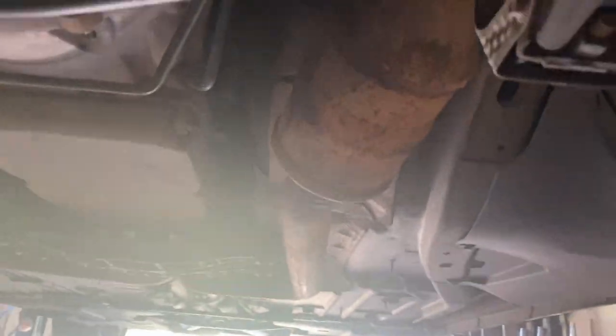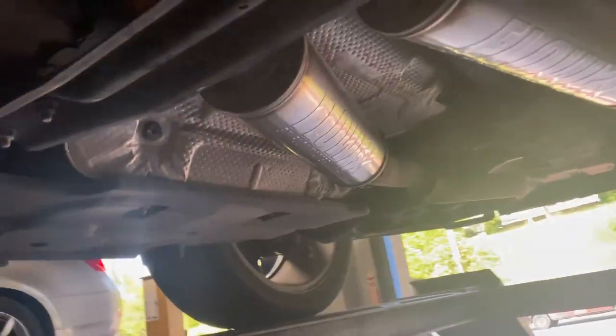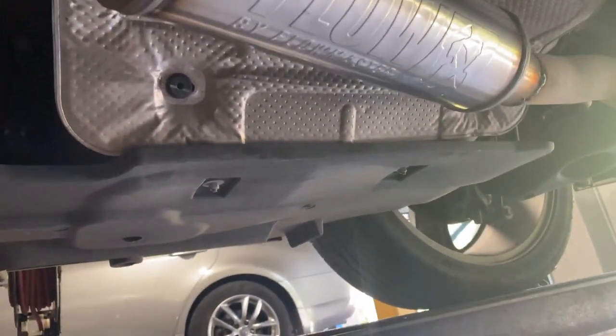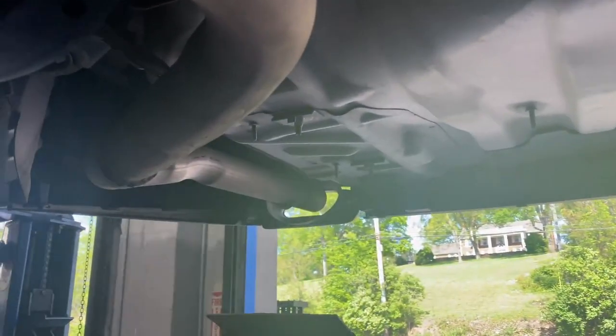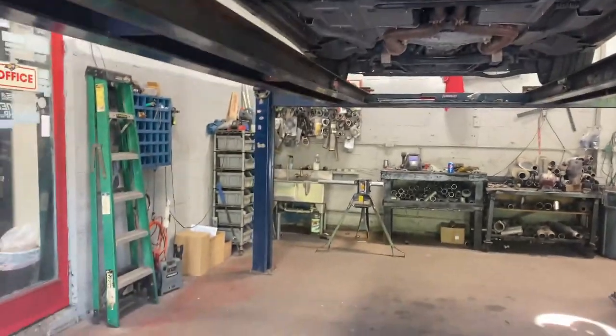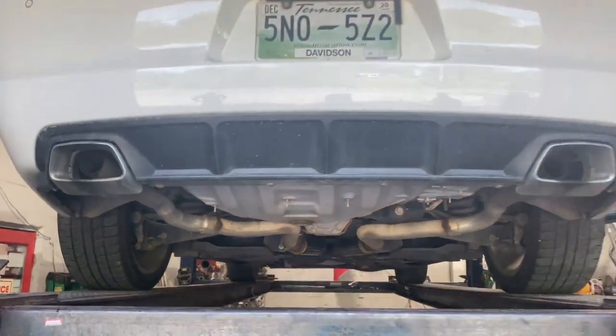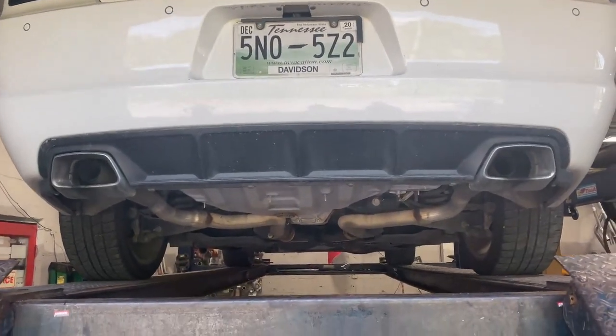V8, still got the factory converters there and there, then it's got a factory x-pipe. Then what we put on it is Flowmaster FX — right there and right there — and had a muffler delete earlier in the year, done right there and right there. There's the Flowmaster FX series. We'll let you guys hear it in a minute. There it is — Dodge Charger RT Hemi, go ahead.